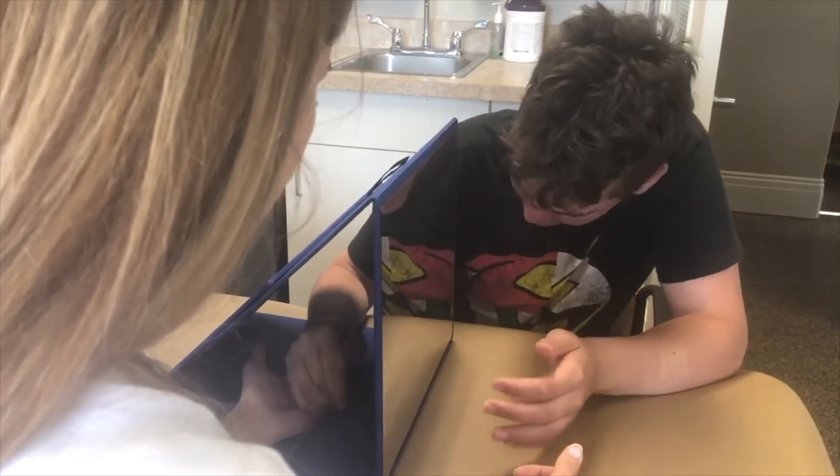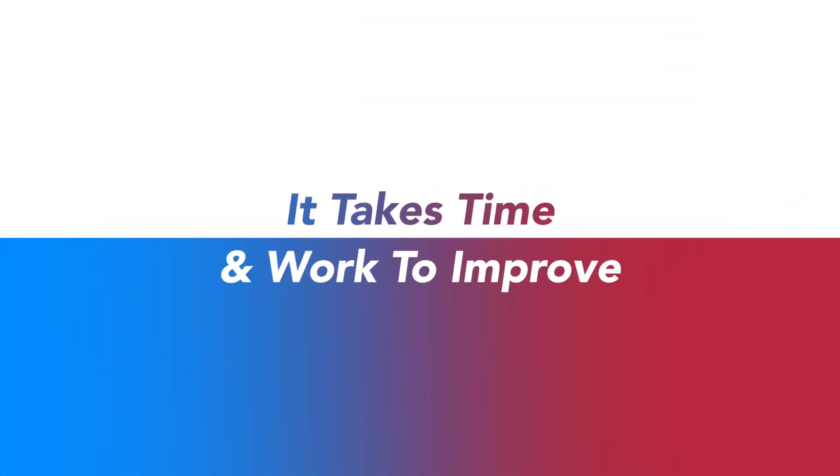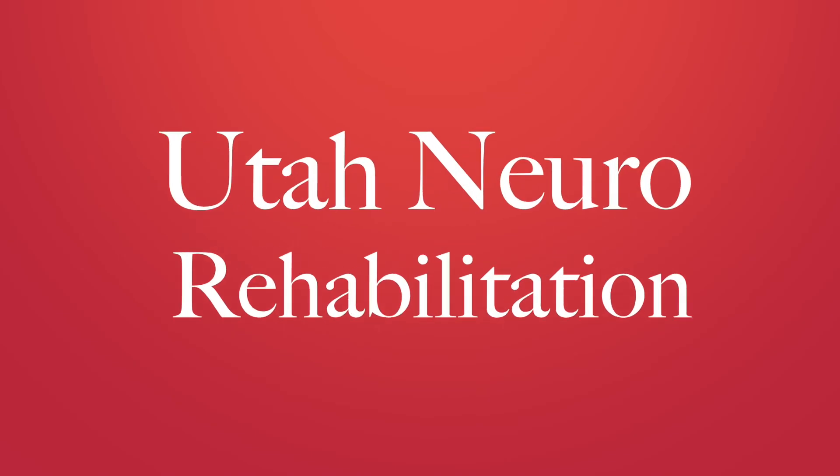You don't make changes overnight. It takes time and work. In other Utah Neurorehabilitation videos I talk about daily practice to improve.